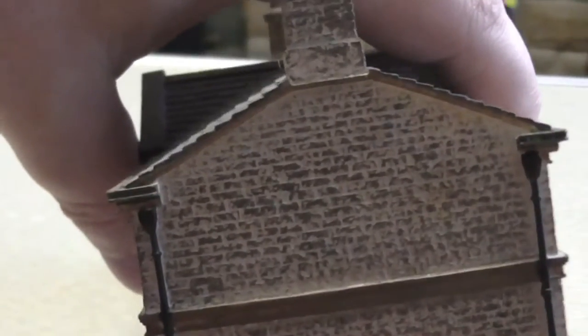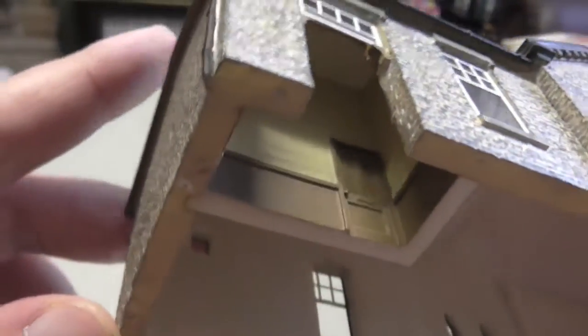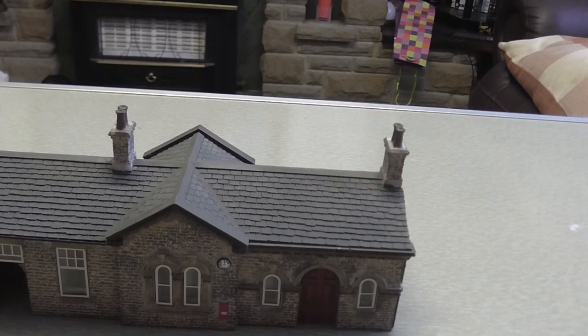It's got glazed windows, high detail as you can see by the door, and a bit of weathering. It's got a post box, some detail in the paintwork, and a clock. This was from the Railway Children set and I quite like it. For someone who can't kit-build for personal reasons, it's a good addition to any layout — steam, diesel, or futuristic, you never know. It's preserved, obviously, in Bradford.